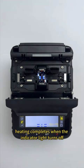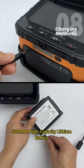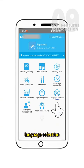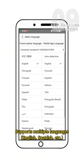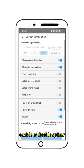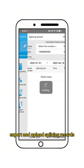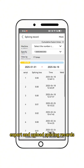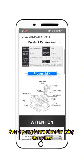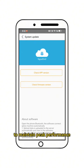Heating completes when the indicator light turns off. 5200 mAh high-capacity lithium battery with dual charging options. App features overview: Language selection supports multiple languages including English and Spanish. Splicing settings allow you to enable or disable splicer menu options and adjust parameters. Record access lets you export and upload splicing records. Tutorial guide provides step-by-step instructions for using the splicer. System updates allow you to remotely upgrade the splicer system to maintain peak performance.